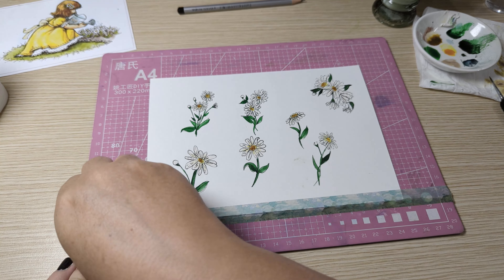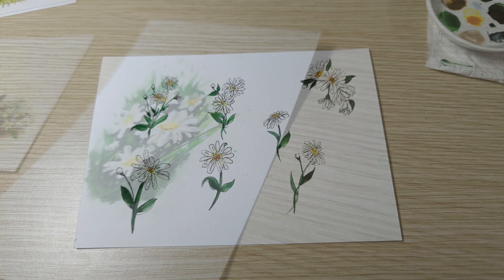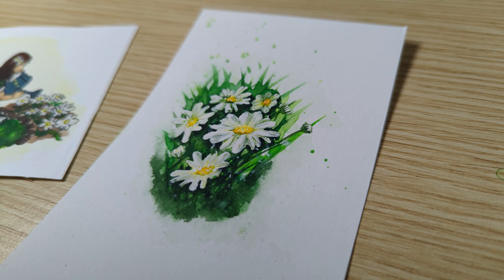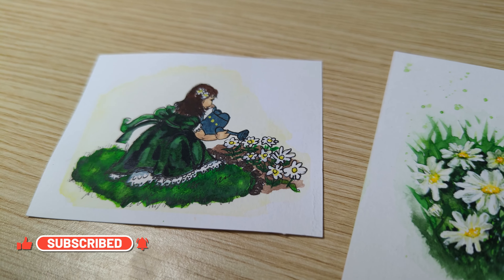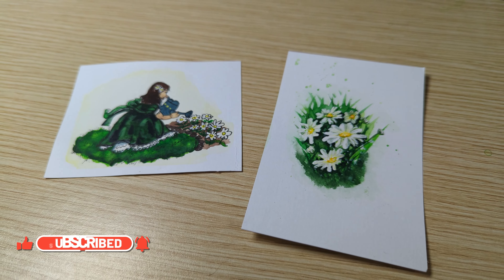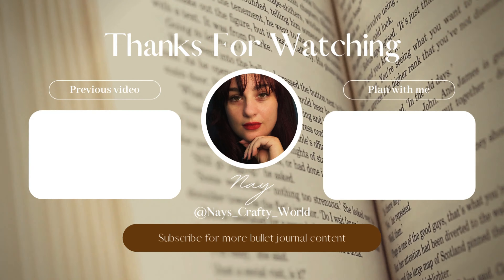I hope that you enjoyed this paint with me video. Like I said, I'll be using these in my March setup, so if you'd like to see how I end up using these in my March setup in 2024, please go check out the next video on my playlist. I hope you have a very crafty day and thanks for watching.